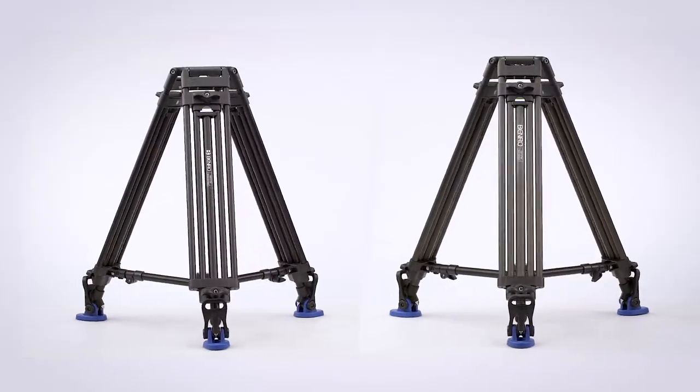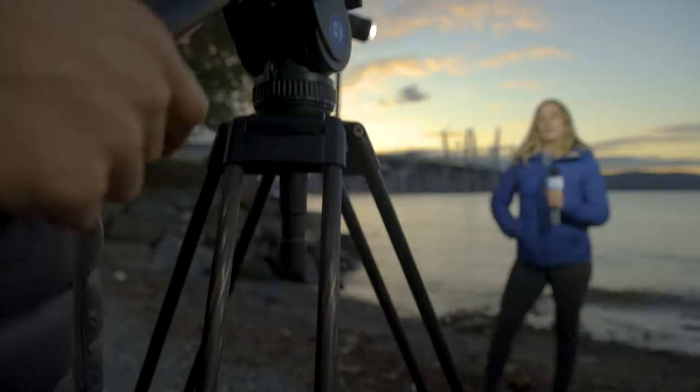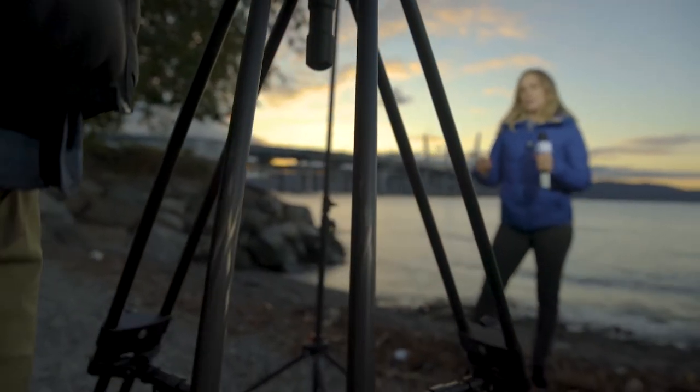Introducing two-stage aluminum and carbon fiber tripods from Benro. Featuring a robust dual tandem leg design, these video tripods will help your productions move fast and efficiently.